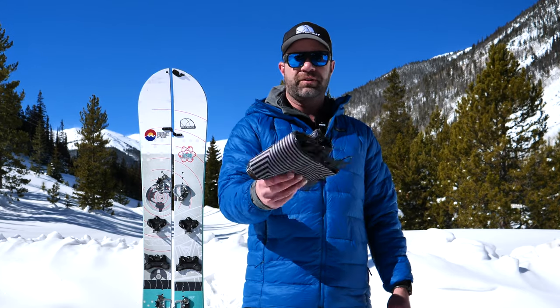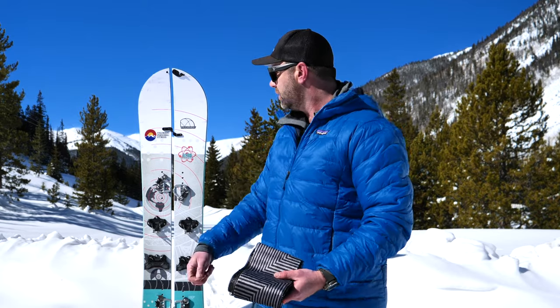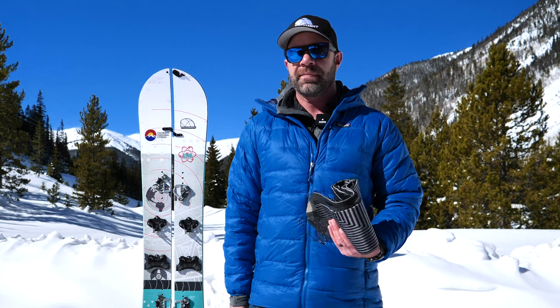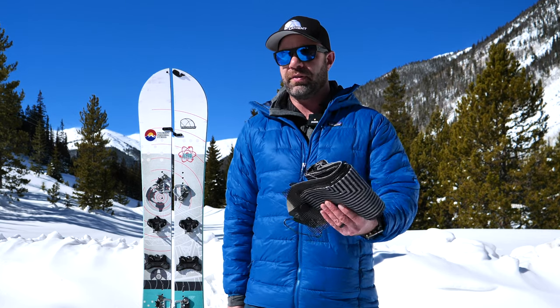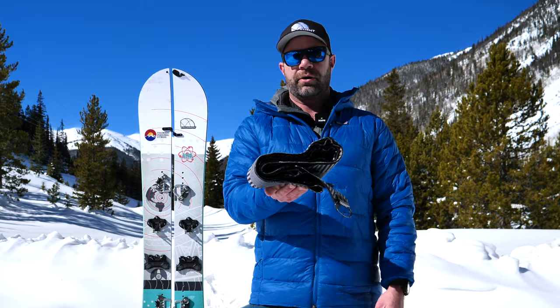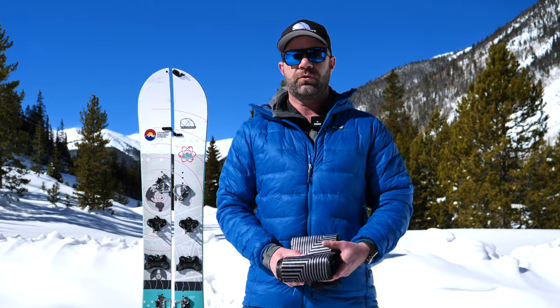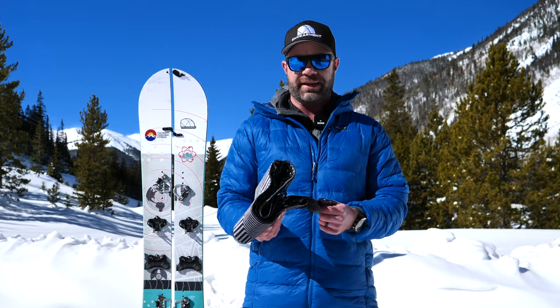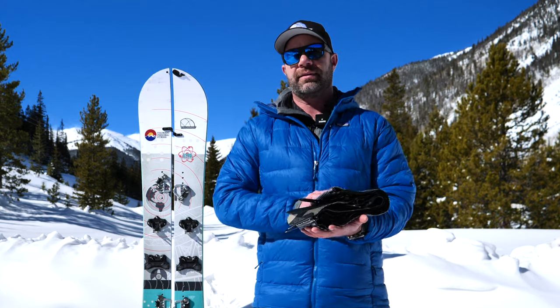I use Black Diamond splitboard-specific skins. I'll have links below where to purchase them. The splitboard I've been using them on is a 165 wide Atom from Never Summer — it's a really cool splitboard, we've reviewed that too. A lot of fun, and these skins have been a great partner to that board. This is Sean Sewell with GearMint.com. Hopefully you found this insightful and helpful. If you did, give us a like, subscribe, and ask some questions — I'll do my best to answer them. Until next time, take care.